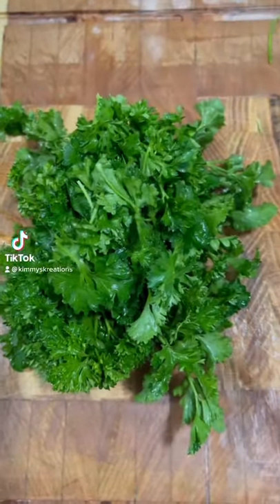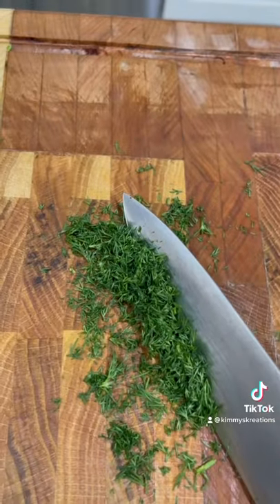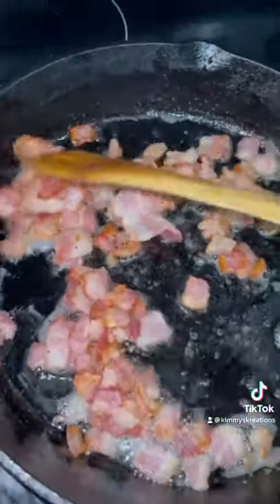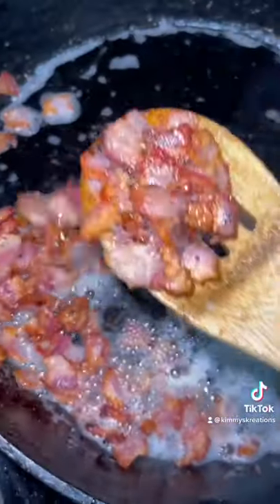Let's call this one a repeat because I have done this pasta before, but this time I'm using more fresh herbs. Peep that transition though. And yes, I like to chop my bacon before I fry them — I feel like it's crispier that way and it takes less time.